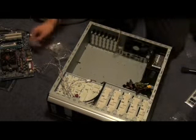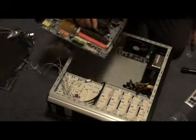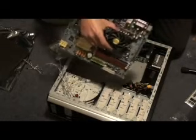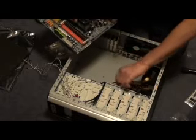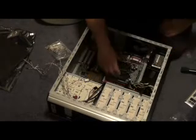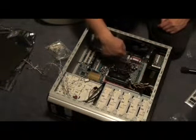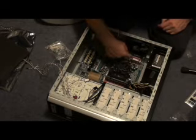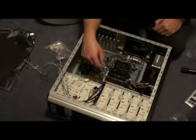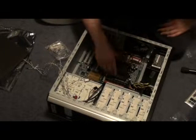Now we're ready to put the motherboard in. Here she is. Be careful — I'm holding it from the heat sink. I've tucked these leads out of the way. So what I do is angle it in there. The trickiest part is to get the connections up here for your audio and networking and a couple of USB points to go into that plate that we put in.